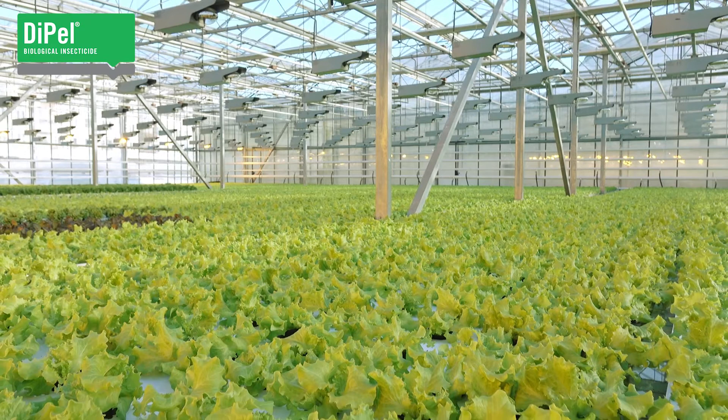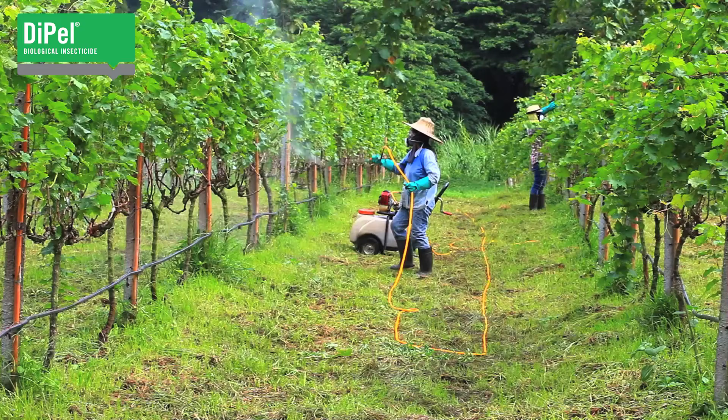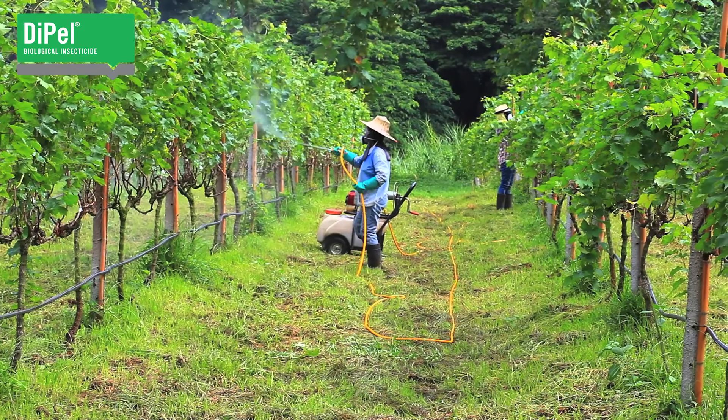Registered worldwide for use in open fields and greenhouses, Dipel is extremely versatile. You can apply it in many different ways: pressurized sprayers, mist blowers, rotary disc sprayers, even thermo foggers and center pivot irrigation.